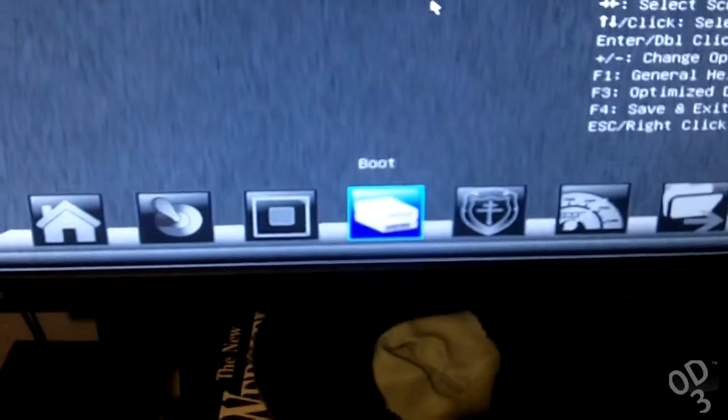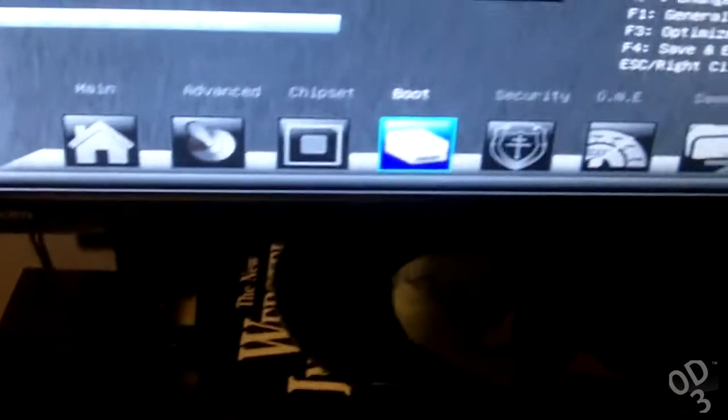Now I'm going to tell my desktop to boot from the solid state drive, and I'm going to plug my laptop drive back into the laptop. Let's go back to the BIOS — Boot, Hard Drive Priorities, Boot Option — set that, save changes and reset. Now it should boot really fast because it's off the SSD.